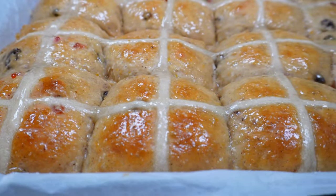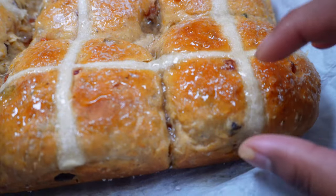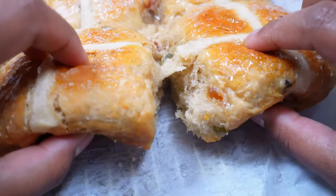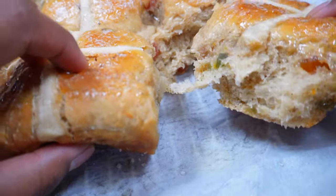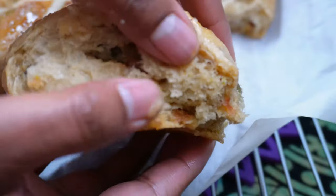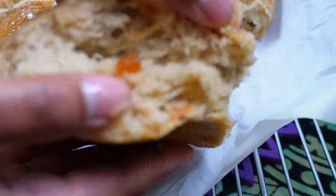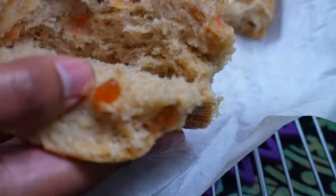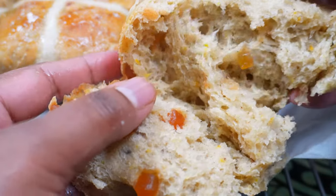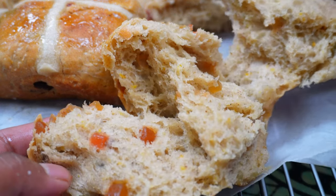Now your hot cross buns are ready to be devoured. It's super hot still, but I really want to show you the inside. Look at how soft and nice these buns are — you can see all the fruit in there, you can see the citrus peel. Everything that's added into hot cross buns has symbolic meaning. Look at how soft and appetizing these buns are.